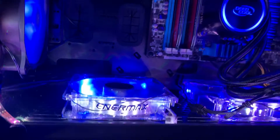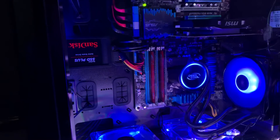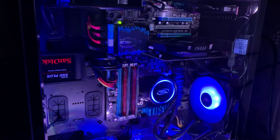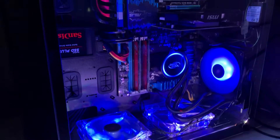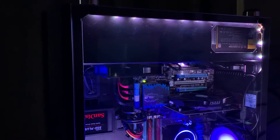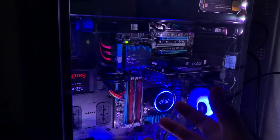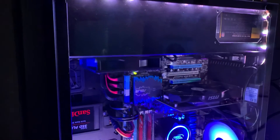Why did I do this? Usually computer cases and motherboard cases are placed on the right side of the computer, but my only place to put my CPU is on the left side. If I do that, then if I don't put this in an upside-down position, this side will be on the other side and I can't see it.